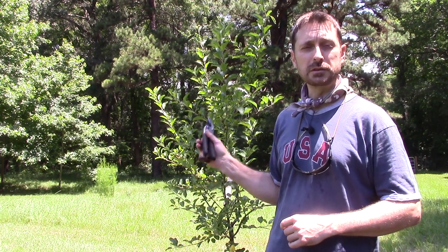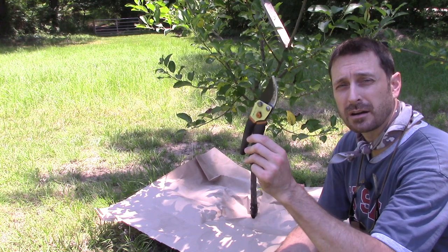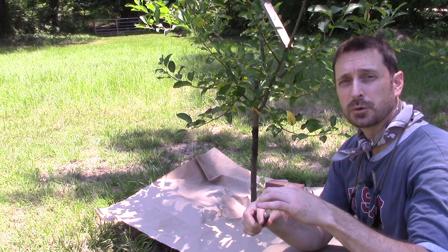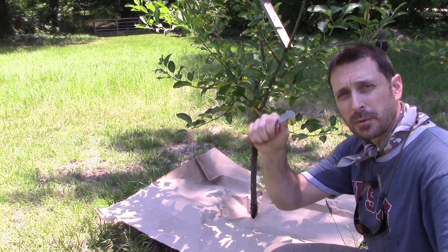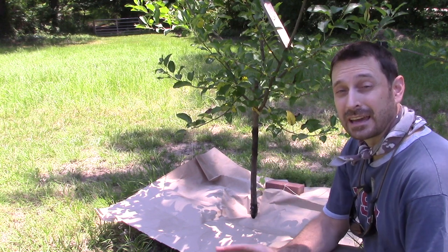So let's show you the simple tools that we're going to use to remove this canker from the tree. The tools we're going to use for this job are our pruning shears, a chisel, and this special pruning knife. You see it's got this hook on it, and it makes it a little bit easier to carve around the infected area and get that canker out of there.